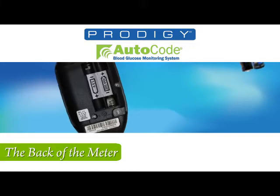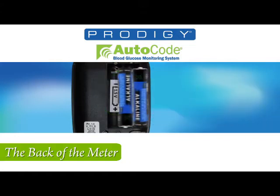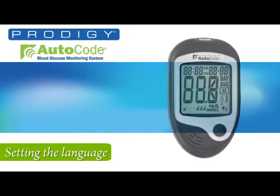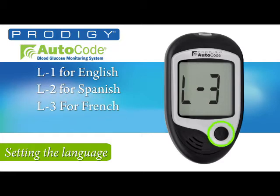First, start in the back of the meter by inserting the batteries. The sticker in the battery compartment ensures the batteries are oriented properly. With the batteries installed, press the set button and flip over the meter without reattaching the back plate. Use the M button on the front to select the language you want: L1 for English, L2 for Spanish, L3 for French, and L4 for Arabic.